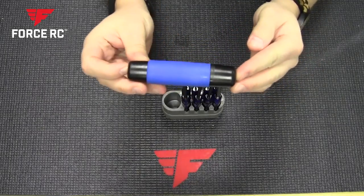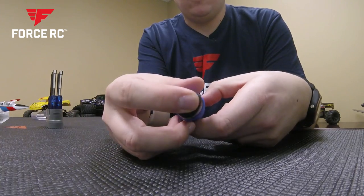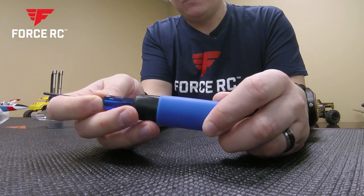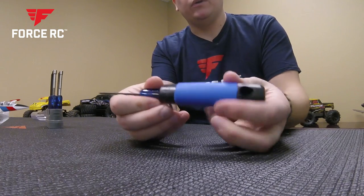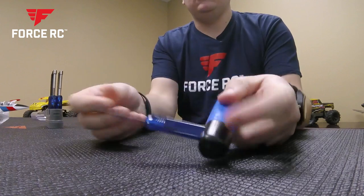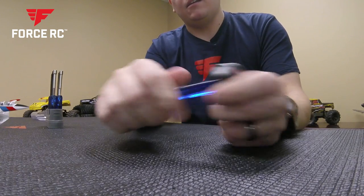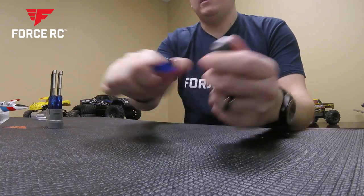First we'll look at the handle — the handle actually has a hole here and a hole here for the attachments. It works as a normal screwdriver would, but sometimes you need a little bit more torque and that's where the side hole comes in, because the side hole turns it into a T-handle so you can really get extra torque when needed. It sticks in there, it's not going to come out — it's a nice firm grip on the tool so you're not going to have to worry about that.